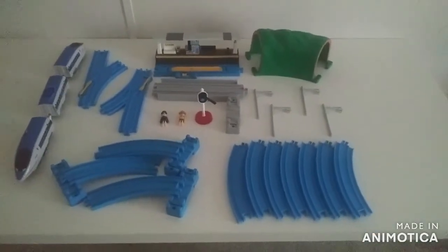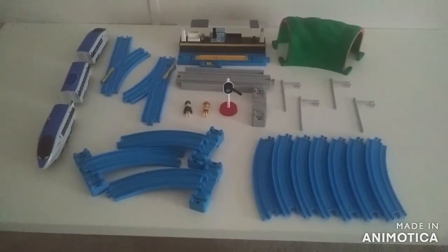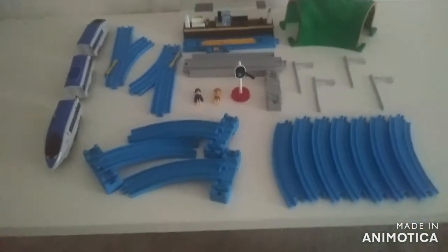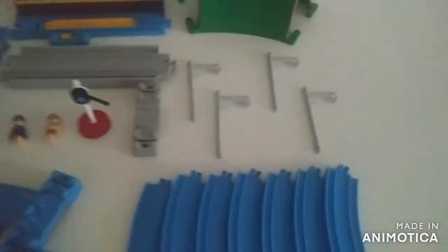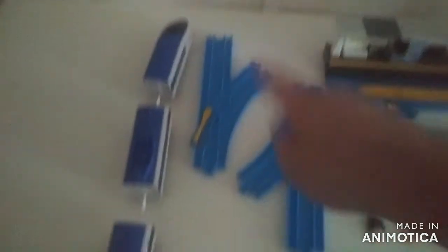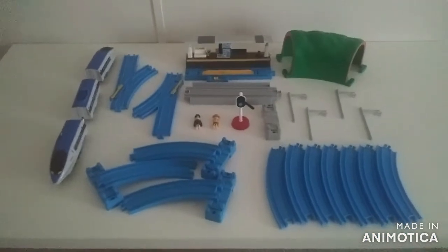So here are the contents of this set, and I'm actually happy to say this is 100% complete! All the components are right here. The set has to come with three ramps — two left and one right — seven curved track, four overhead wires, a bridge support, a signal with the stand, the minifigures, an elevated rail track, a station, a curved tunnel, a set of points, and the JR500 class. 100% complete!